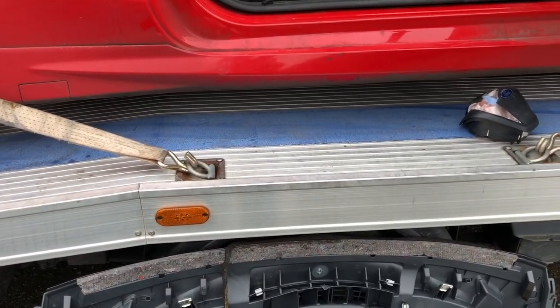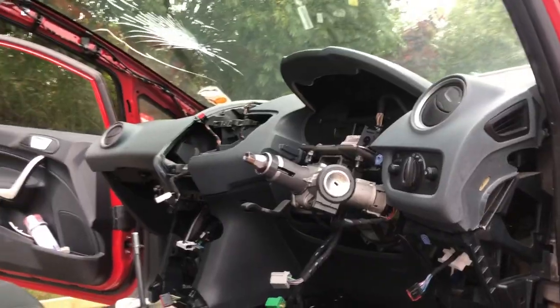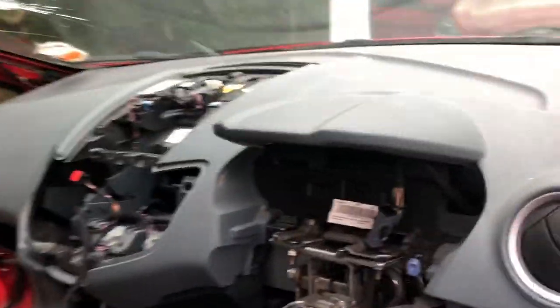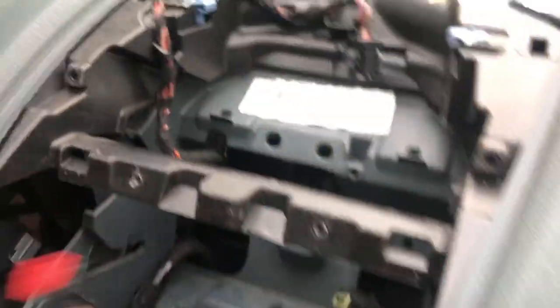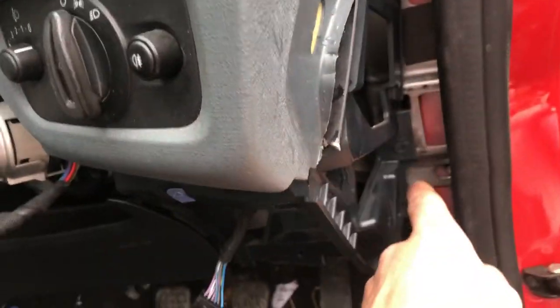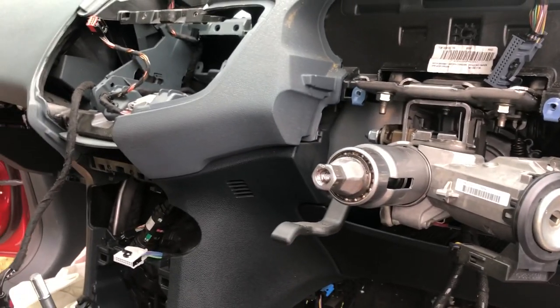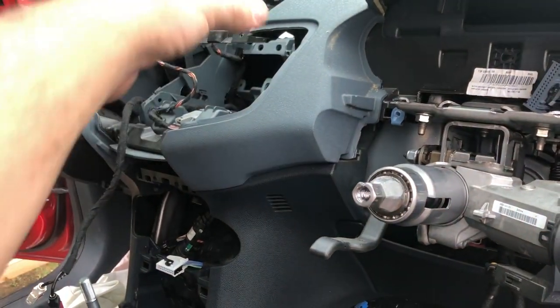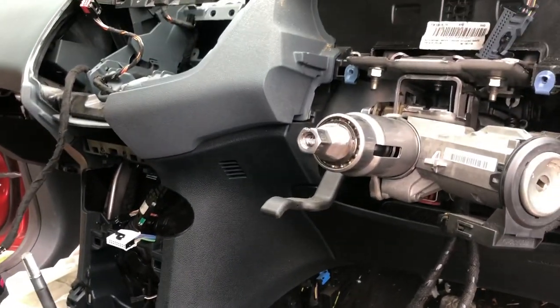I've got the new dashboard nicely placed in there and now the reverse process starts. I've begun locating everything and sticking it all back where it should be. I'll start with all the main screws to hold it in first, and then after I've got those secure I'll go ahead and put the radio back in, the screen, the clocks - all that kind of stuff - and just carry on from there, keeping you updated.